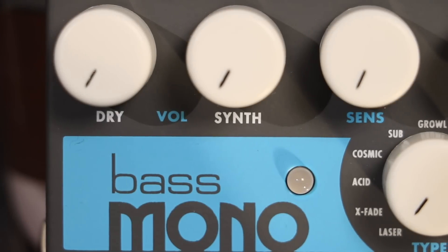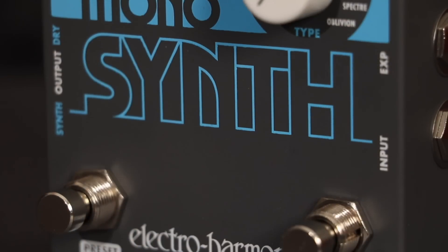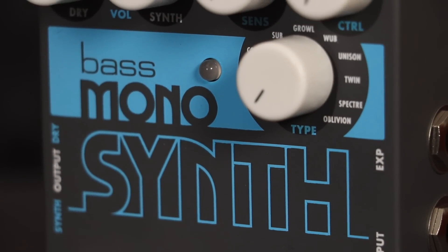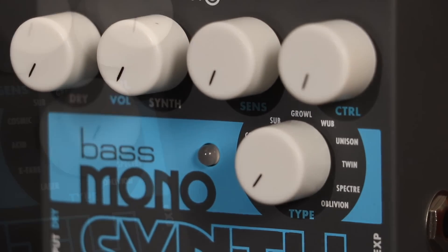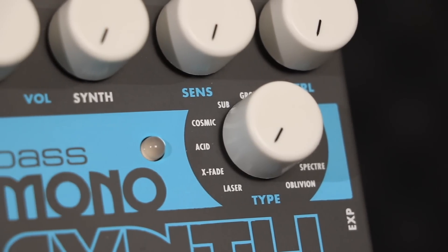The Bass Monosynth was designed to work on your bass guitar without any modifications or special pickups. It is a multi-oscillator monophonic instrument that synthesizes one note at a time per oscillator. The oscillators have been pre-tuned for each synth type, and only the synth type Spectre allows for user control over an oscillator.